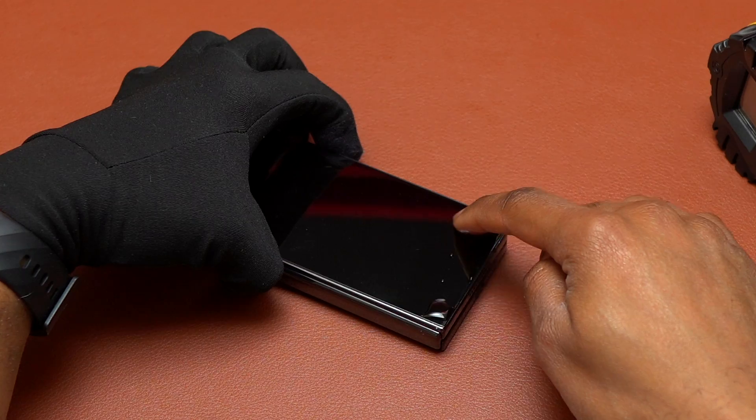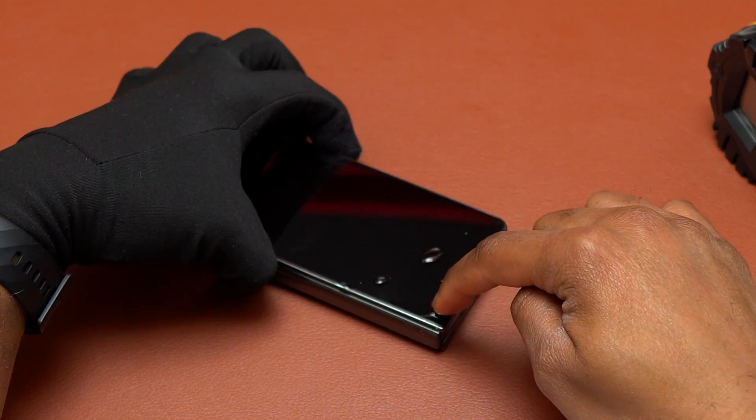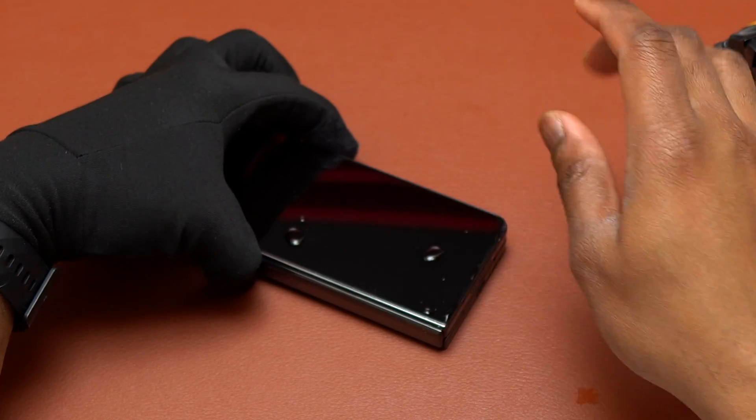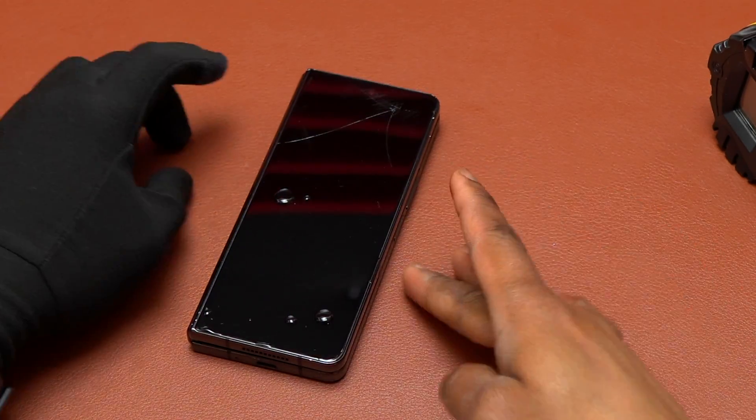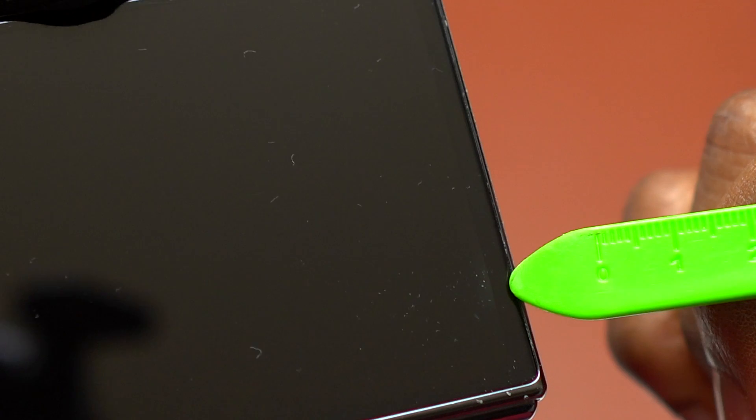This was after maybe 20 minutes of heating the screen and trying the suction cup. It wasn't working, and I tried to use alcohol also in order to help me remove the screen. It didn't work either.